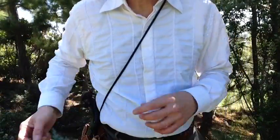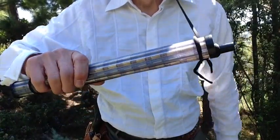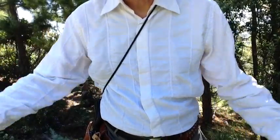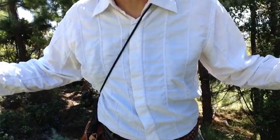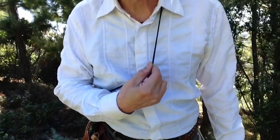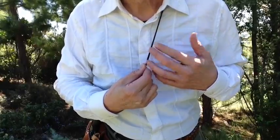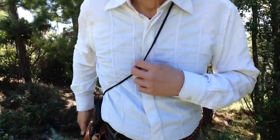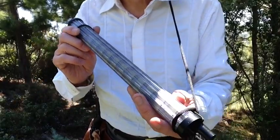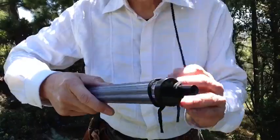You might wonder what this cord is — this is my Speedy Loader bandolier. I just carry it behind my back like that, and I can walk all over all day and it doesn't get in the way. Plus, it's secure. This is made with a shoestring, but if you have a long piece of leather, that's even better. I'm sure MTPE can come out with what they could call the Speedy Loader bandolier — a nicer one.